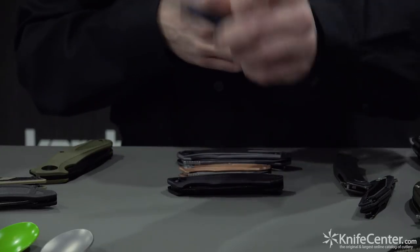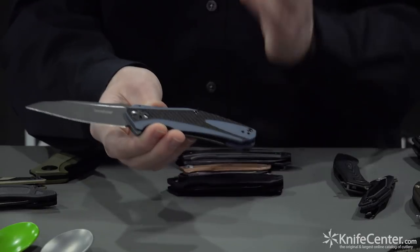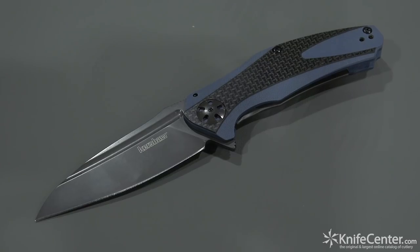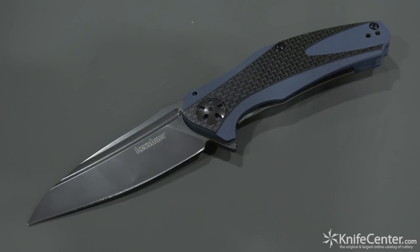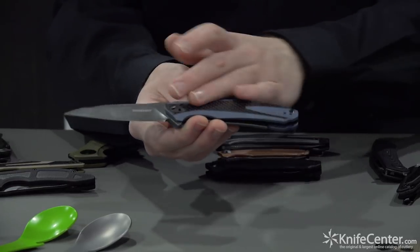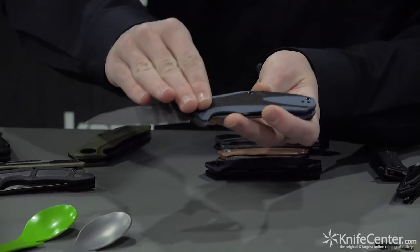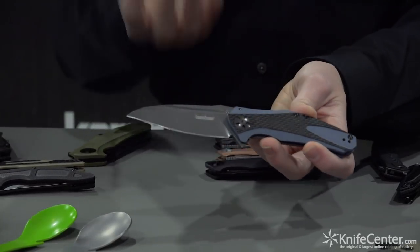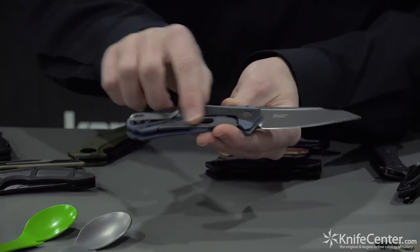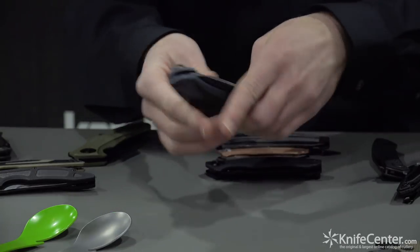Next up is the carbon fiber Natrix. You get that classy, exciting carbon fiber on top with G10 handle scales — the same construction where several layers of G10 are topped with carbon fiber, compressed together, then the carbon fiber is machined away for a really unique look. We have gray PVD on the blade and the pivot for a simple, classy vibe. The subframe lock on the back also has gray PVD, along with the clip.